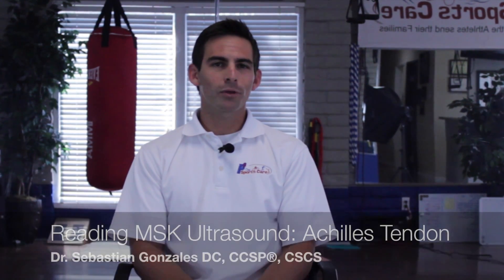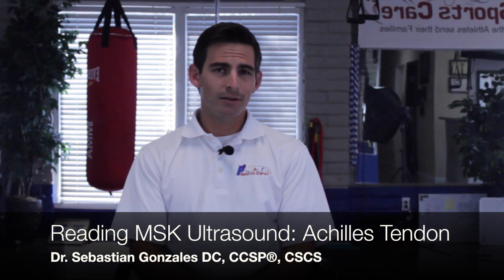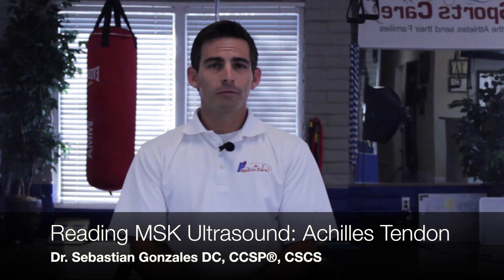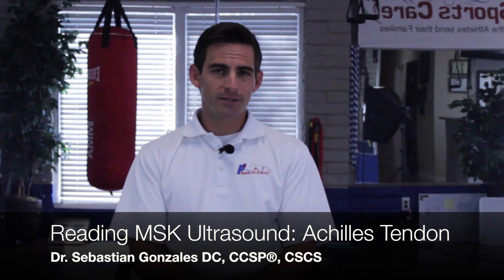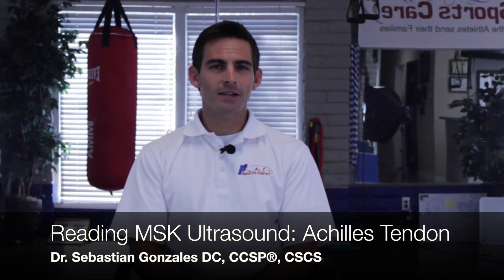Hi, this is Dr. Gonzalez again. Today we're going through some demonstrations of how to read MSK ultrasound for the healthcare provider. We're going to show mainly an Achilles tendonitis case today, and I think you'll see that it's actually very easy to see, and you'll feel more comfortable reading your images after this video.